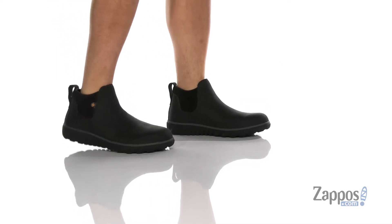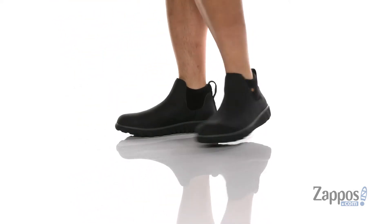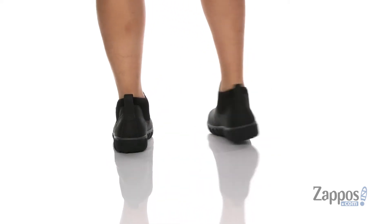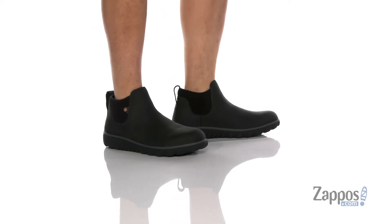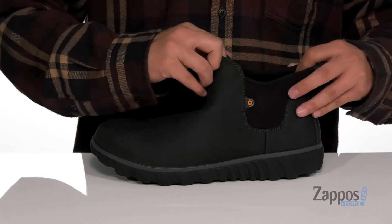Hey, it's Andrew from Zappos and this is the Classic Casual Chelsea from Boggs. This stylish Chelsea boot features a waterproof leather upper that's going to keep your feet dry and comfortable. It has a clean silhouette with detailing throughout, and since the tongue and collar is one piece,